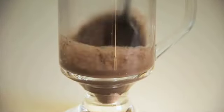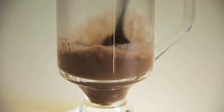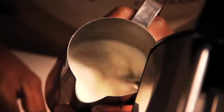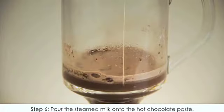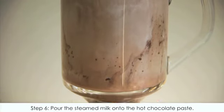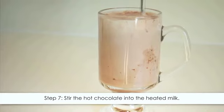If you are using chocolate syrup, use 30 milliliters of chocolate syrup. Step four: heat and texture the milk by frothing it. Step five: allow the steamed milk and foam to slightly separate. Step six: pour the steamed milk onto the hot chocolate paste, controlling the flow of the foam.